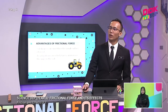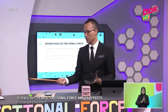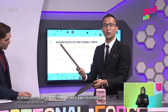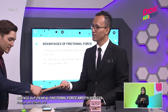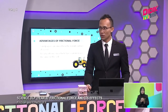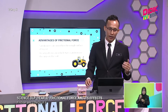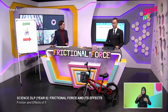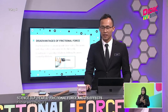Moving forward, we have sandpaper, which is used to smoothen the rough surface of wood. Can you touch this piece of wood - is it coarse or smooth? This is coarse. In order to make it smooth, we rub it against the sandpaper. Is it smoother now? Yes, much smoother. And last, we have tread patterns on vehicle tyres to increase the grip on the road and avoid accidents on slippery roads.